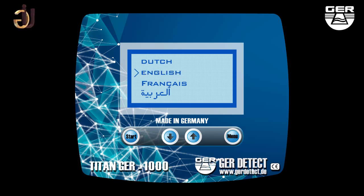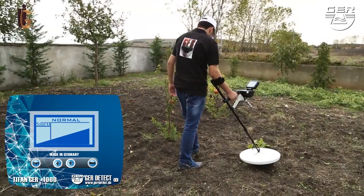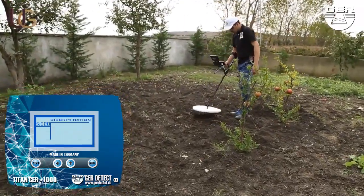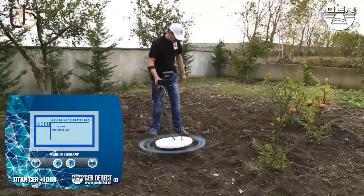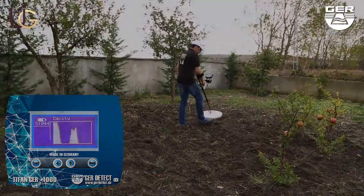Choose the search language and calibrate the device with the ground using the menu button. You can control the depth and sensitivity using the up/down arrow buttons. Once successfully calibrated, activate the normal search system to confirm the presence of a target. When a target is detected, go to the metal discrimination system by pressing the start button to determine if the metal is non-ferrous (precious) or ferrous (worthless). You can also go to the cavity system to find a cavity and determine its size and shape.